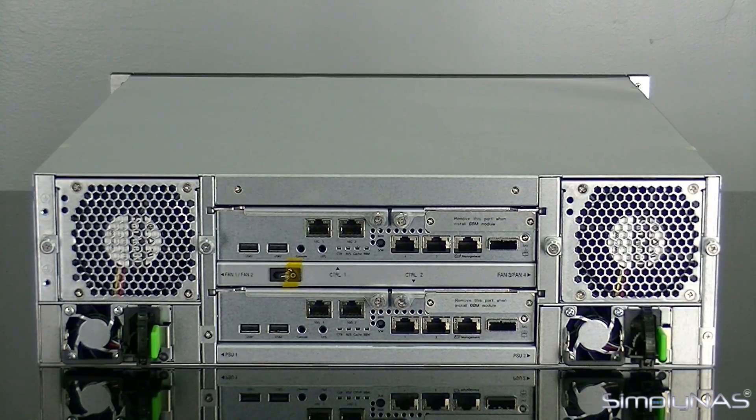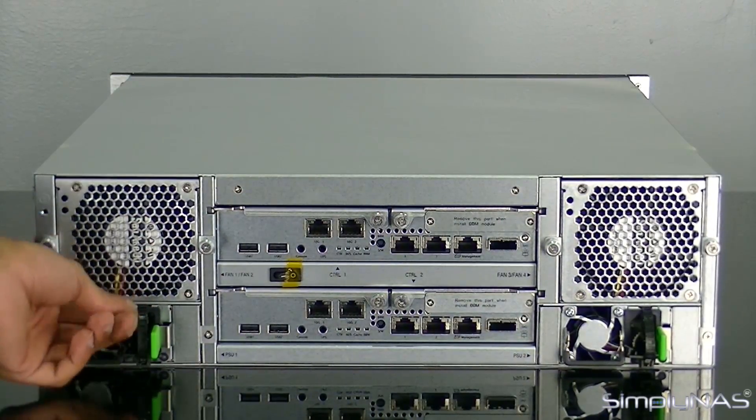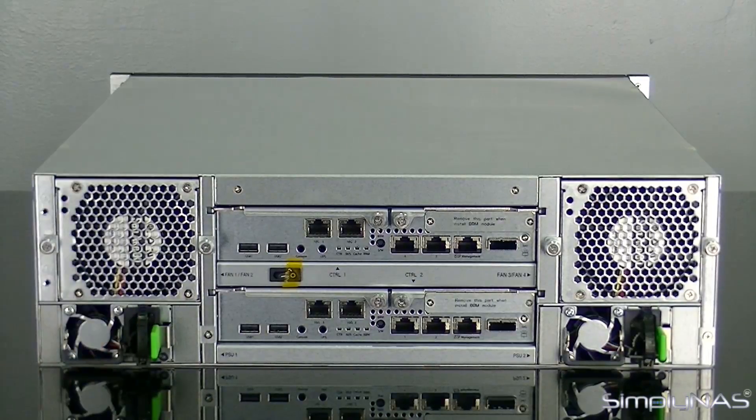That's really the case with all QSANs — everything seems to be modular so you don't have to send the unit off for repair. You've got two redundant PSUs, which are also modular and can be replaced. They also have a locking mechanism for your power cable, so your power cable stays secure and doesn't just pull out.